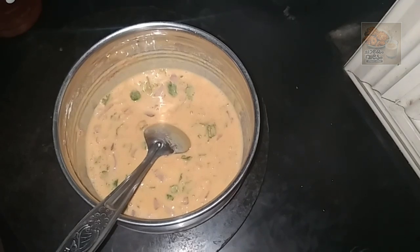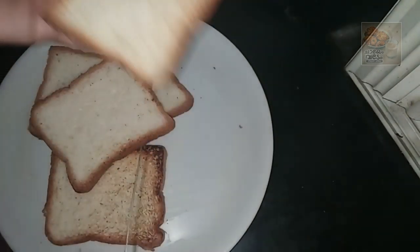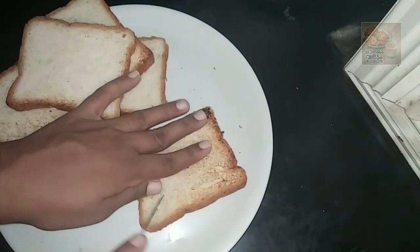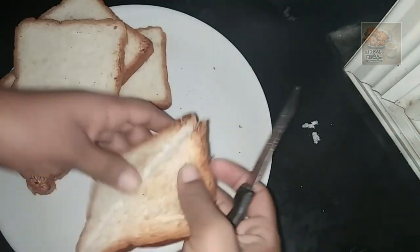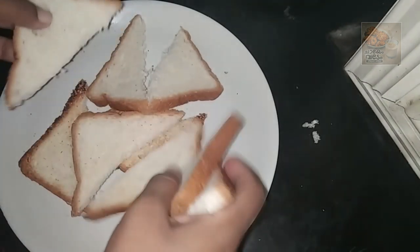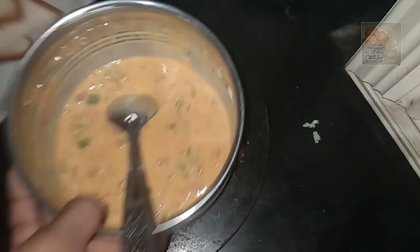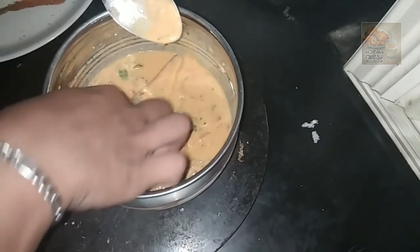Put it in a triangle shape. Now we cut the bread. We cut the bread in 10 pieces. Now we cut the bread in the batter. We cut the bread and dip it in the batter. Once we cut the bread in the batter, we cut it out.